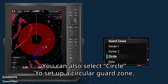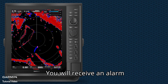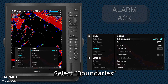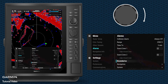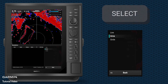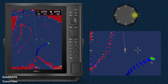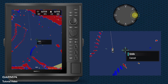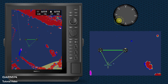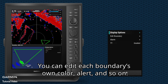You can also select Circle to set up a circular guard zone. You will receive an alarm when you or other boats enter or leave the boundary. Hold Alarm and select Boundaries, then New. Use Area to draw the boundary by moving the cursor and adding points. You can edit each boundary's own color, alert, and so on.